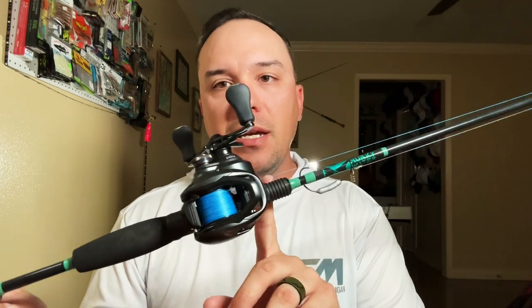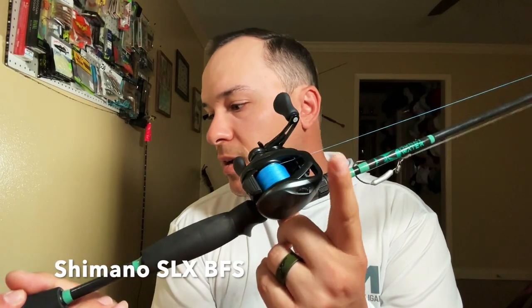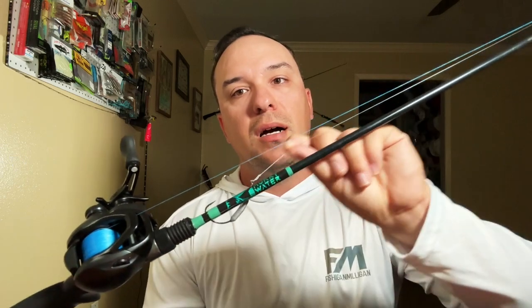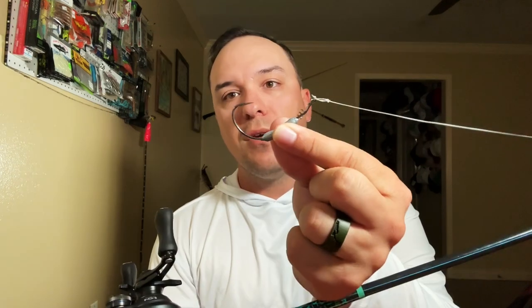Okay, let's get into today's video. First things first, we're going to look at this reel — a Shimano SLX BFS. This is a really cool reel. I got it spooled up with a Varivas line, this is the 1.2, and I'm always going with 20 pound mono tied to an Alberto knot or maybe a uni-to-uni knot.